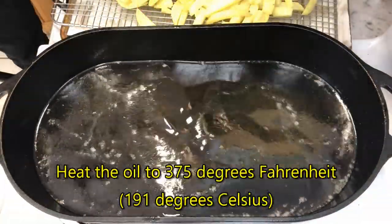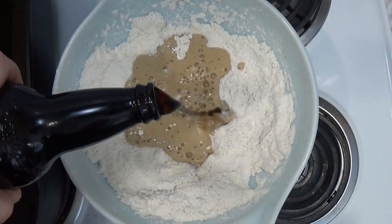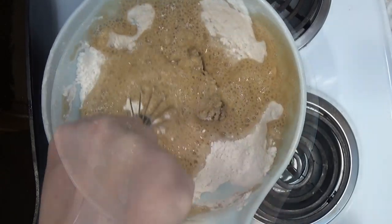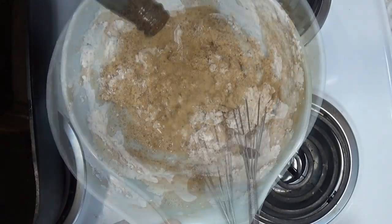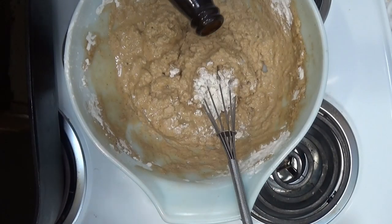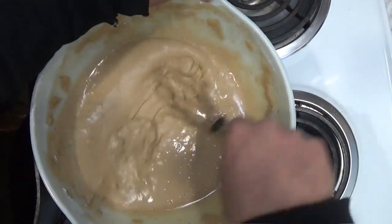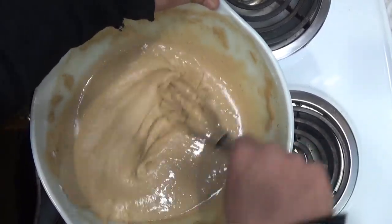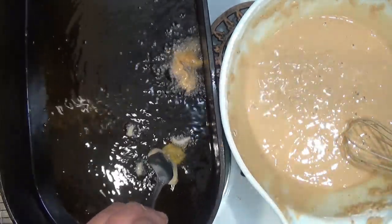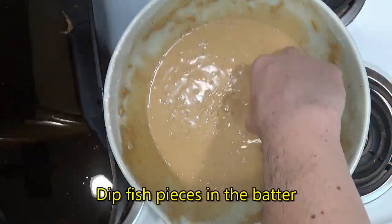The next step is to heat the oil to 375 degrees Fahrenheit for frying the fish. As the oil is heating, now we can prepare the batter by mixing in some beer. Making this batter is similar to making gravy, as we keep stirring and adding beer until it reaches the right consistency. Just be sure to beat the batter well so there are no lumps. We test the oil to make sure it's hot enough by dropping in a bit of the batter to make a hush puppy.